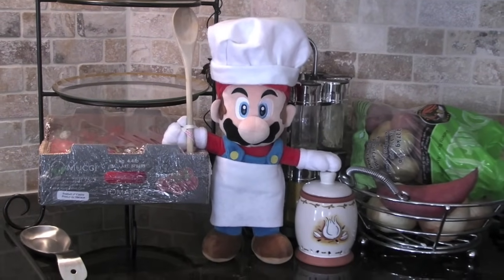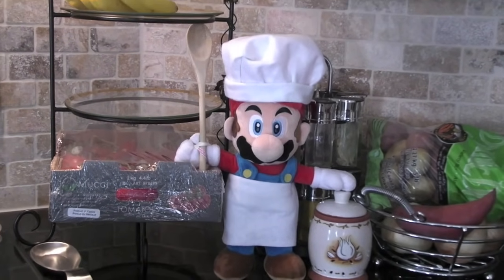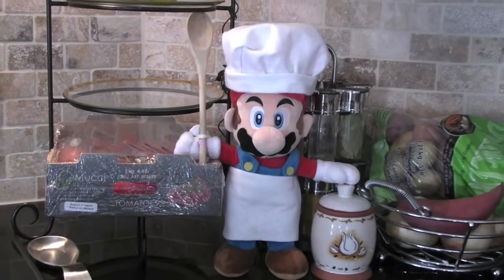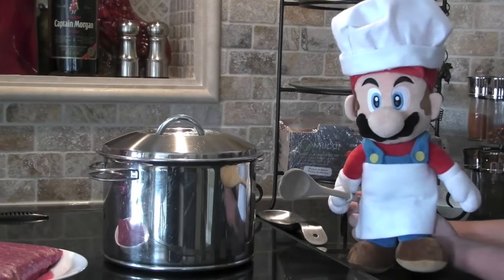Hello everyone. I'm Chef Mario and today you're watching Cooking with Chef Mario. Today we're cooking lasagna. Let's get started.